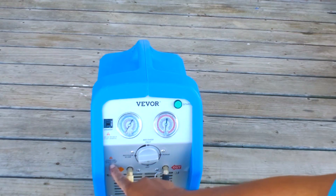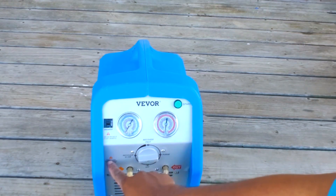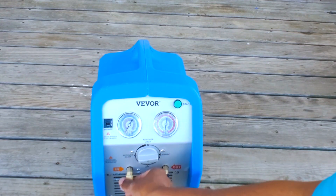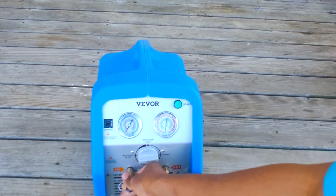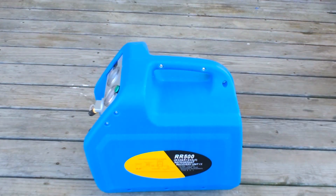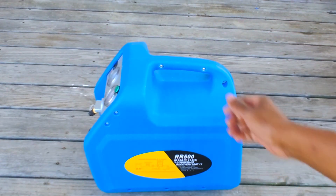It says 'please clean the filter screen after each use' — that's a decent reminder. But yeah, this thing is definitely going to be one of the heavier recovery machines I've come across.